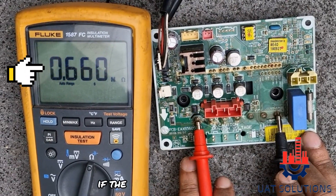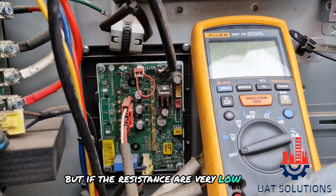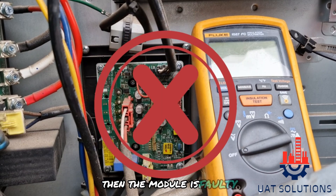If the resistances are as shown, then the module is good. But if the resistances are very low or 0 ohms, then the module is faulty.